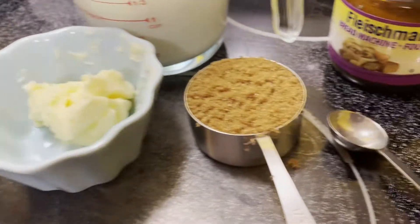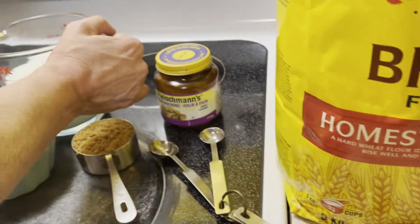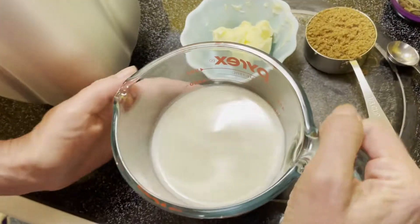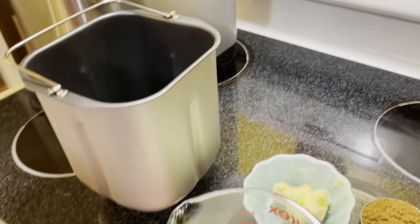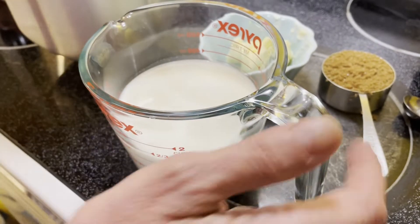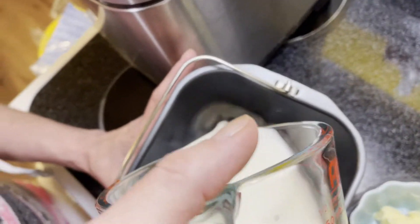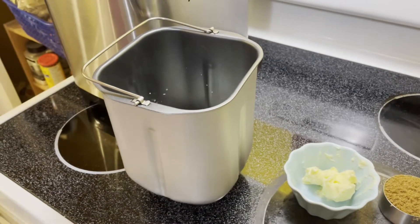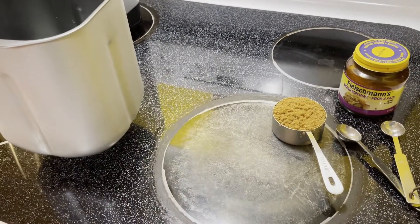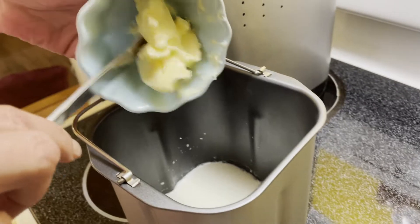We've got some yeast, butter, brown sugar, and actual bread flour. So we got one and a half cups of milk — it was in the fridge and you want it to be at least lukewarm, so 45 seconds in the microwave is what I did and it's perfect temperature. Always start with your liquids, so we're going to start with our one and a half cups of milk.